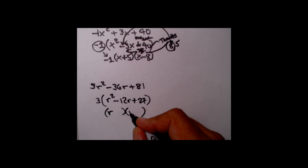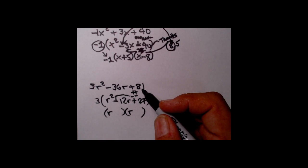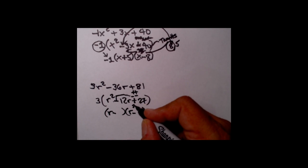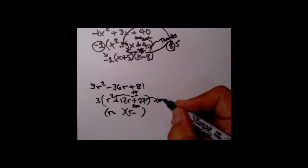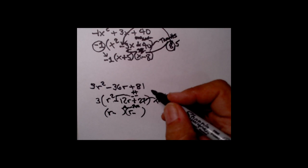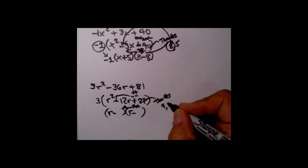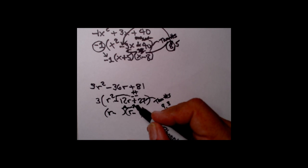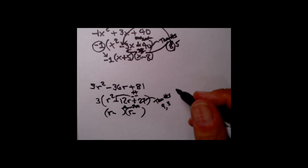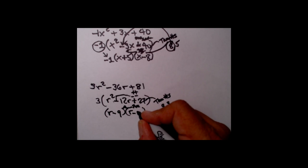Let's put the double set of parentheses down. R squared means we've got R's to begin with. The plus on the end means double plus or double minus — we take double minus because that matches the sign of the center term. The two-number game: I want two numbers multiplied together to give me 27, and the plus here means I want the sum to equal 12. Nine times 3 is 27, and the sum of 9 and 3 is 12 — that's our answer. Since both signs are the same, put them wherever: R minus 9 and R minus 3.